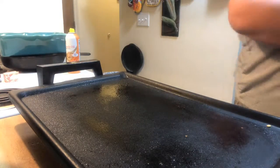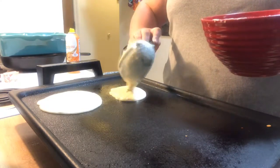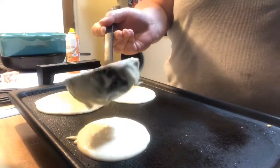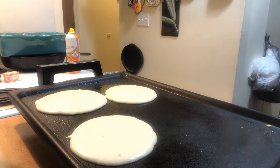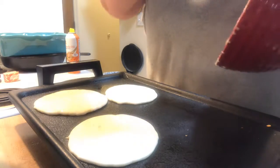Re-spray and continue. Let me get the spatula — you don't want to waste anything. Last pancake on.